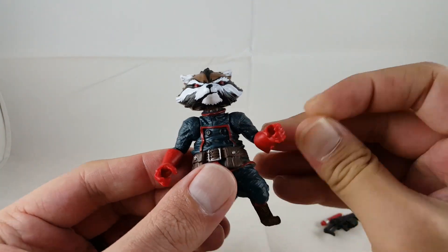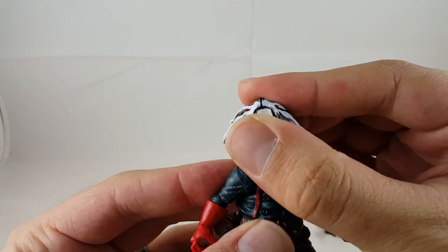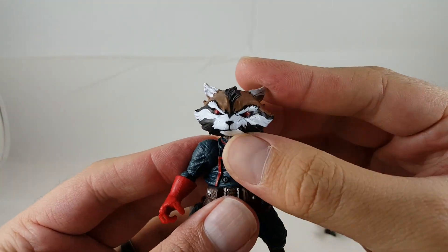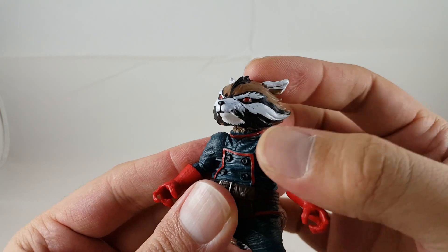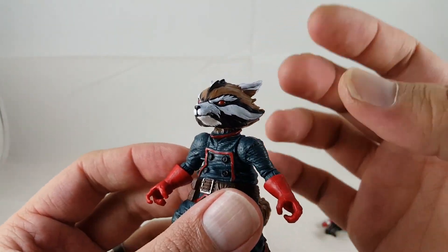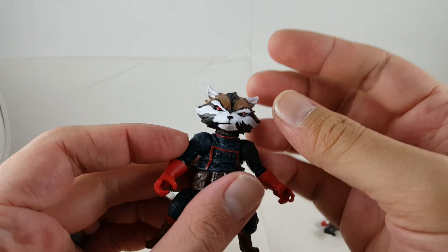Getting into Rocket — I think he looks awesome. I really like the head sculpt. It is a different head sculpt, and it does come off very easy. I really like the white paint on the face along with the ears with the black. I like the facial expression — it's kind of got a snarl and it looks really cool. I like the red eyes and the lighter browns. You can see his face a lot better. It just looks really cool.